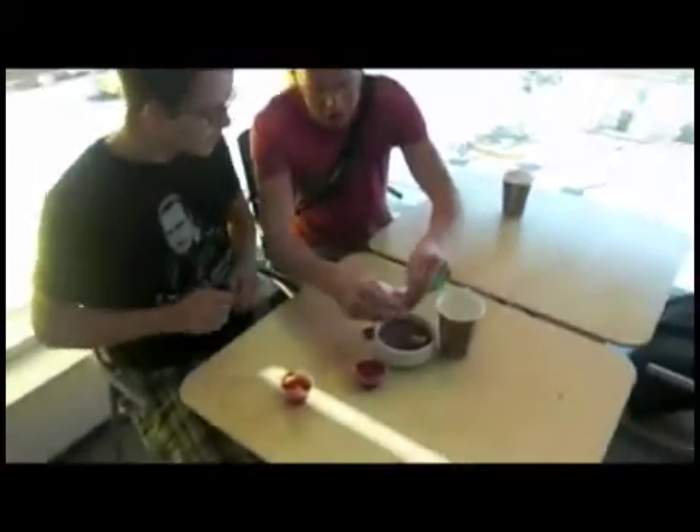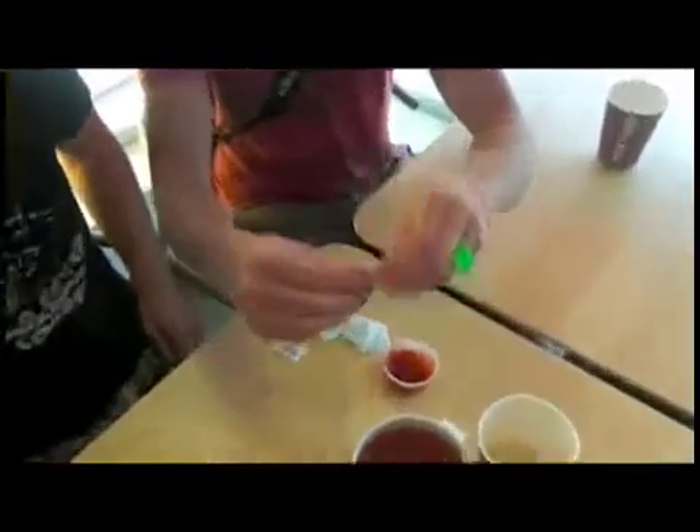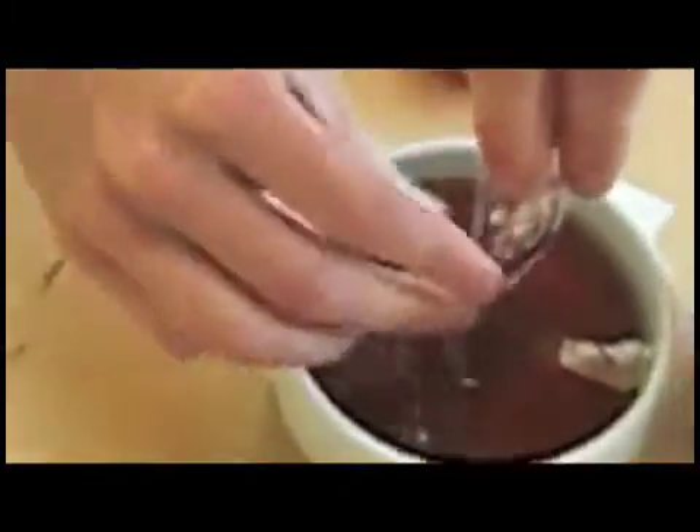Now the secret of our little recipe here: Wings soya sauce. This stuff's hard to find — we import it. I wish we had a spoon or a stir stick.